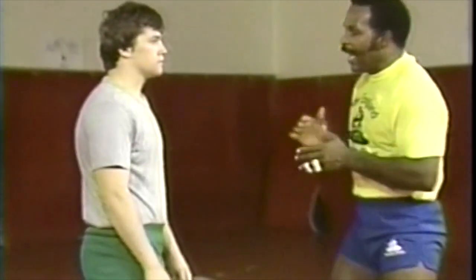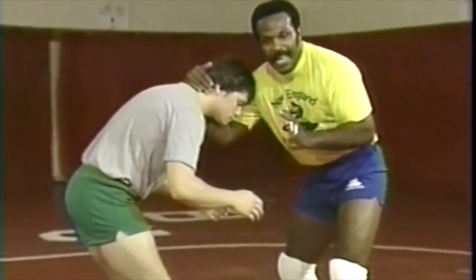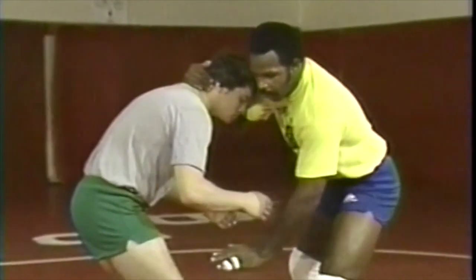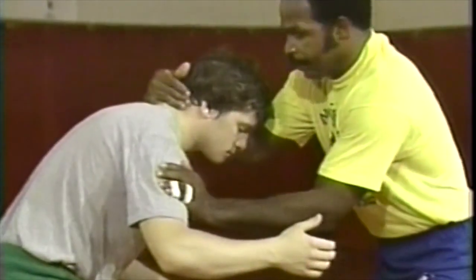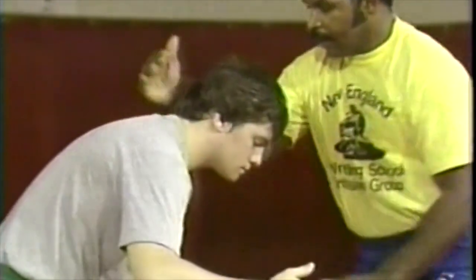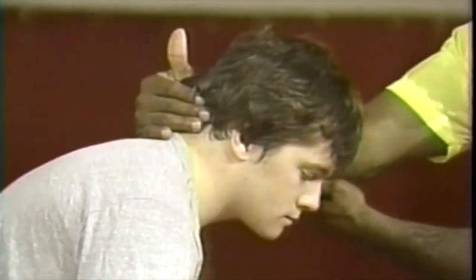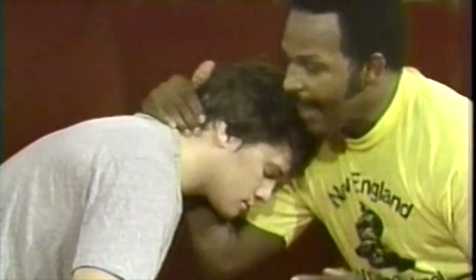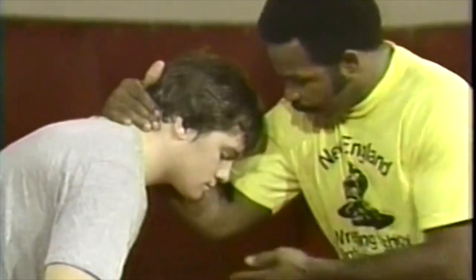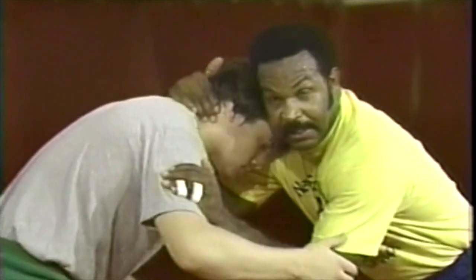The last control tie-up position we want to talk about is a basic head and collar tie. Basically, what you're doing is reaching out and controlling the opposition's head, and if at all possible, you also want to control the inside with the free arm — so you have a collar tie and inside control. This collar tie arm: your elbow should be in close to your body, and you should also be using this elbow to block off the opposition. It should be right in front of his chest, not out here. The other hand should be used to control the inside position.